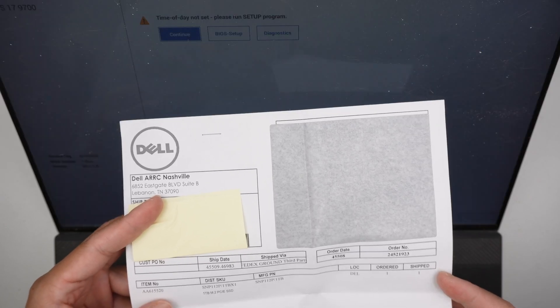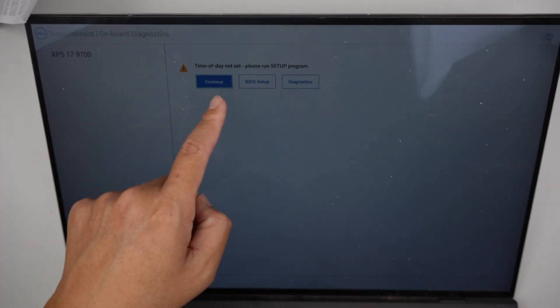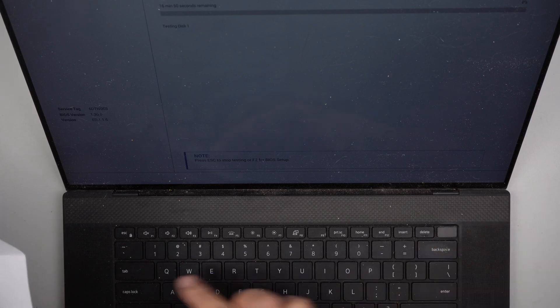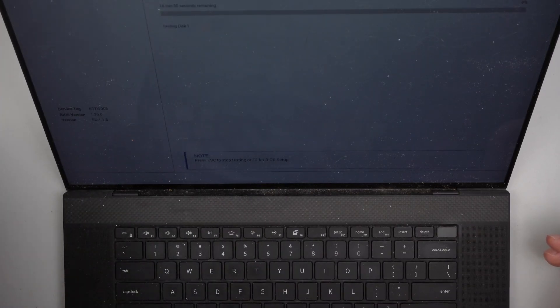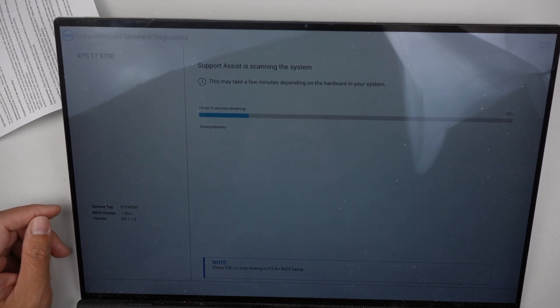So that is the order they sent to me. It just shows that the time of day is incorrect — please run setup to reset the time and date. But I'm just going to continue; I can set it up in Windows. I just want it to boot up and see if it loads to Windows. It doesn't look like the computer has Windows on it, because every time I turn it on it just boots to this support assistant, meaning we have to fresh install Windows on this brand new hard drive.